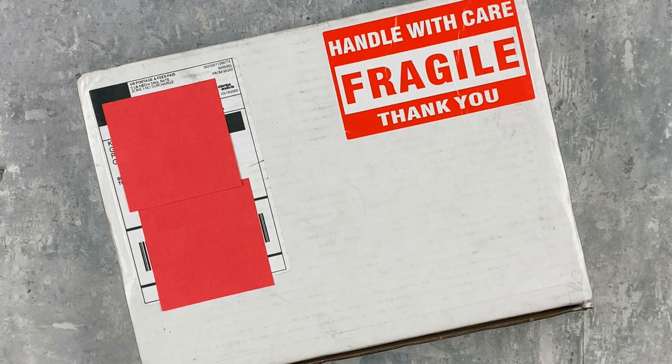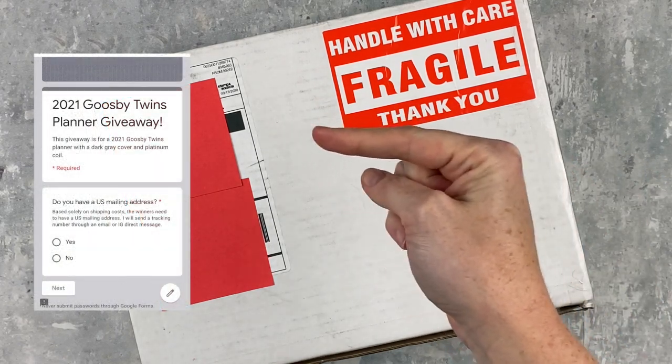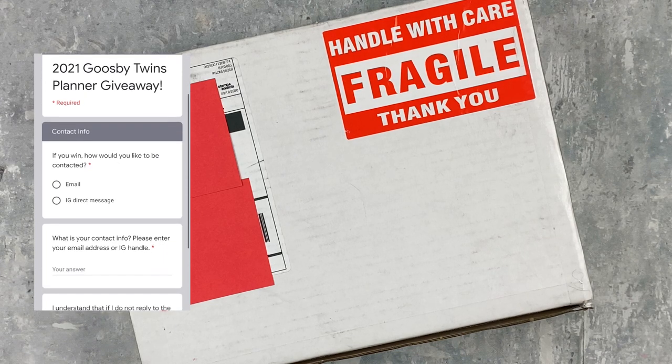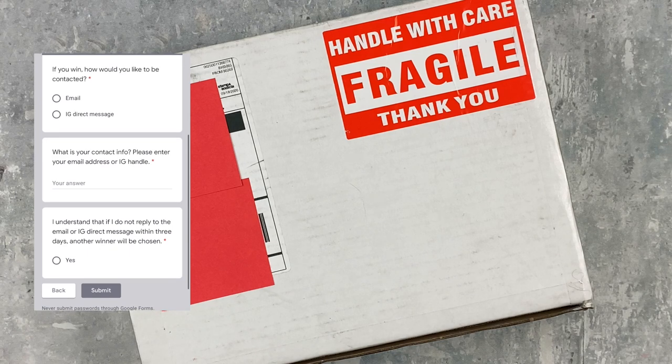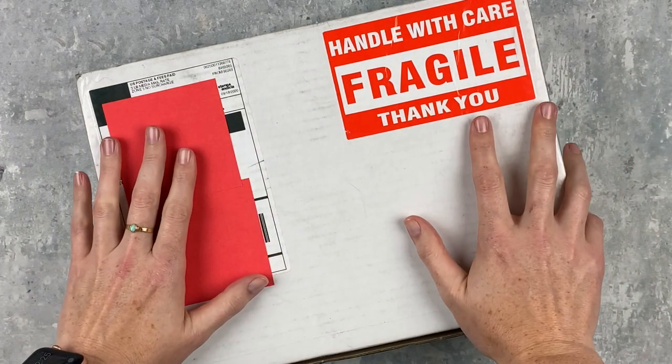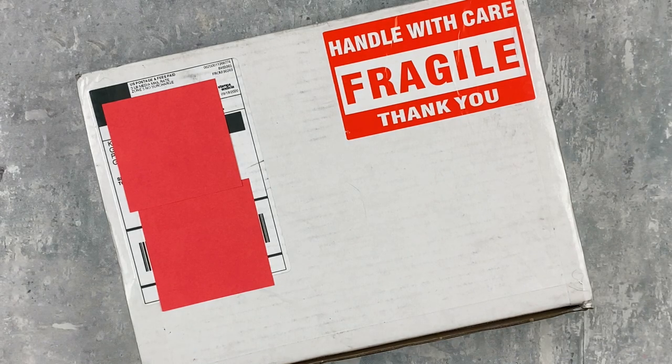Hey y'all, it's Taylor from Tattoo Teacher Plans. Welcome back to my channel — if you are new here, welcome! Today is a fun video because I'm doing a review of a new planner, and I'm also giving it away to one of you. There will be a Google Form linked at the top of the description. The giveaway will be open for a week and you'll be contacted via IG handle or email. Good luck to all of you who would like to win this planner!